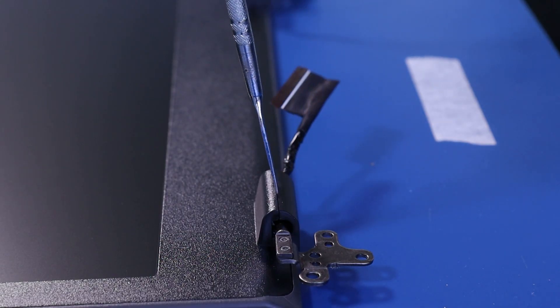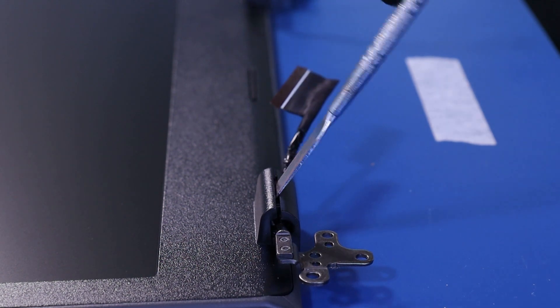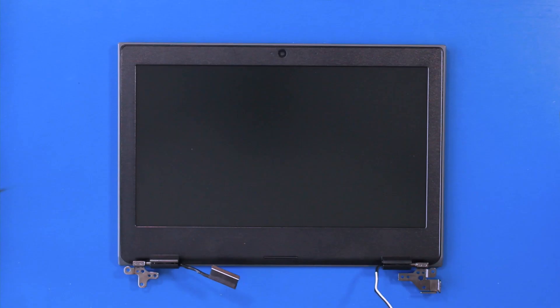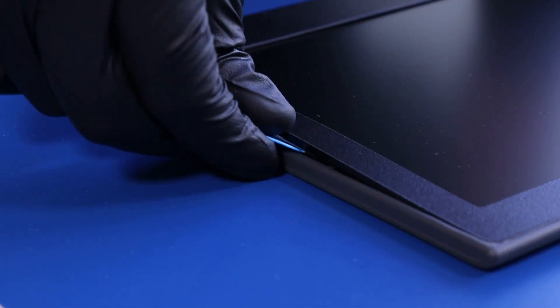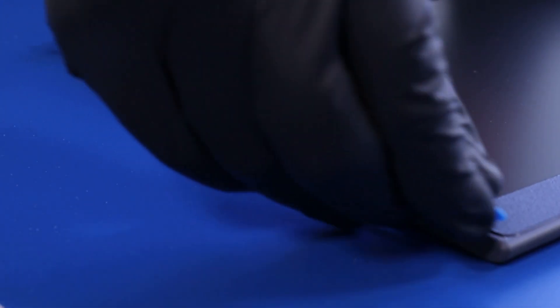Gently insert the metal spudger to pop the hinge covers open. Gently insert the opener pick and slide along the edges of the bezel to pop it free.